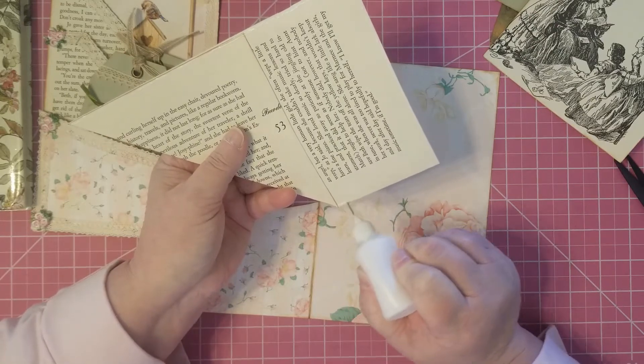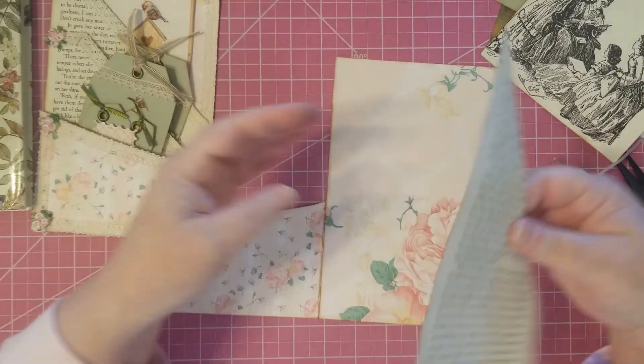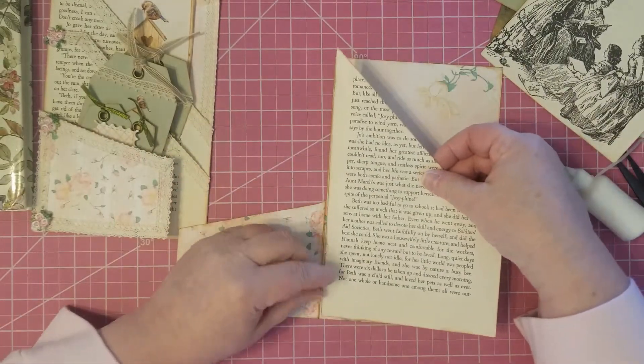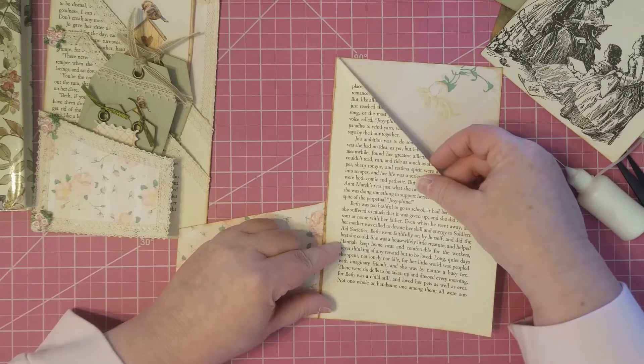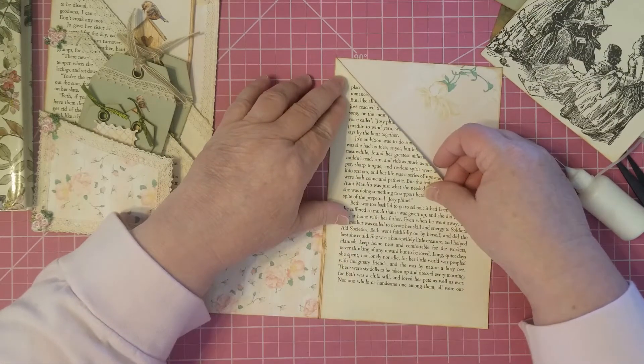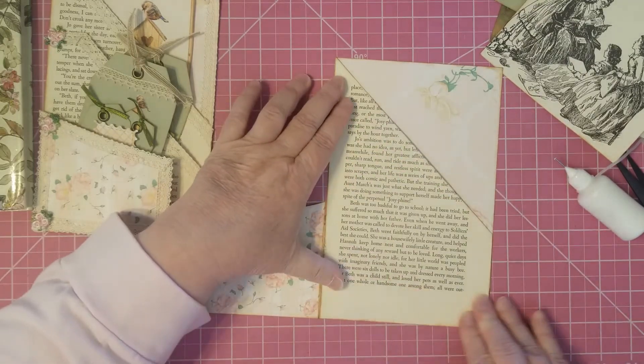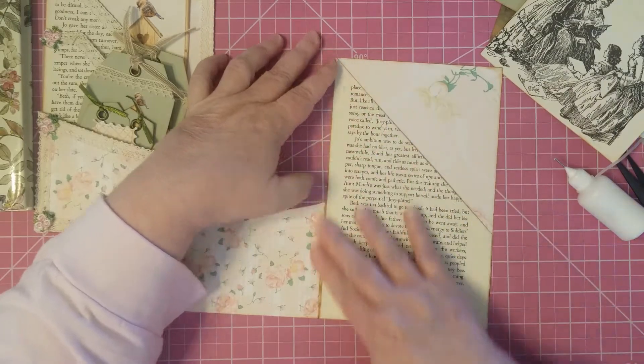Unless you get some really thick that's like card stock, then go crazy with it. This is lightweight card stock that I have as my base. I find that gives me a little bit of extra strength to my project. So I'm going to squash that down real good.